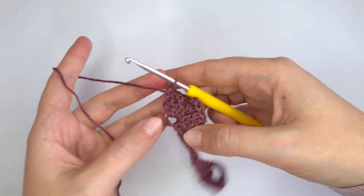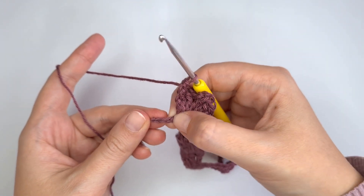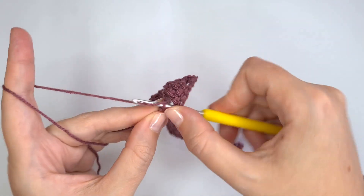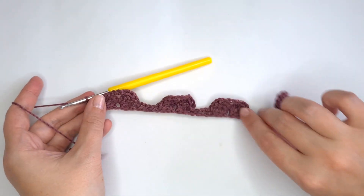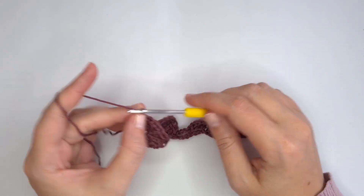At the end of the row there have to be three chains left — 1, 2, 3 — and I'm going to make just one double crochet into the last one. Row 1 is finished. To start row 2, I'm going to chain 4 and turn.